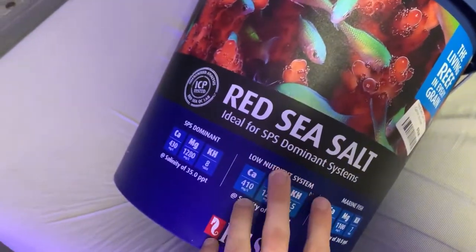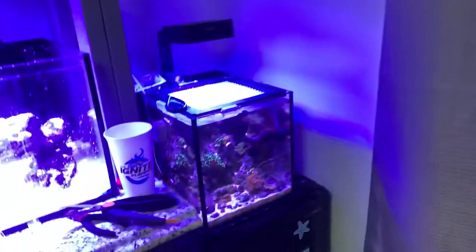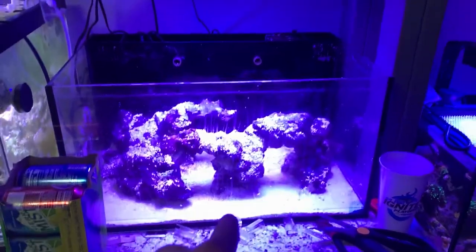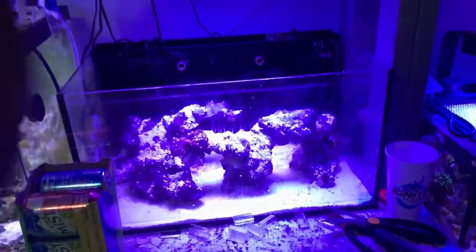This is the salt I've been using — just the classic Red Sea salt. I've had good luck with it so far. As you can see, my 10 gallon and then my dad's 150 — we both use the same salt. So yeah, we're gonna be using that for the 20 gallon today. It's also in the puffer tank there. There's Fred. Let's get the salt in here.